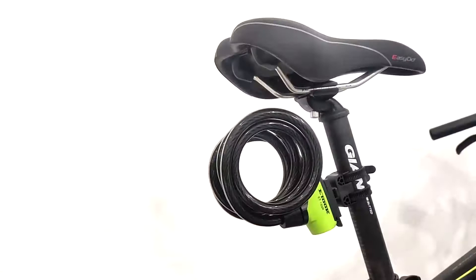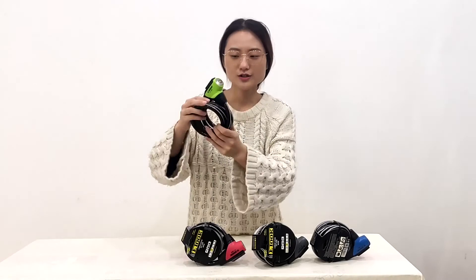If you want to customize, you can change your logo on the lock, do your own packaging, and customize the color.